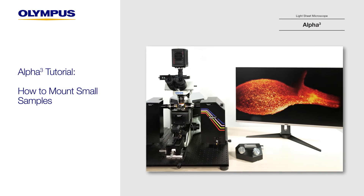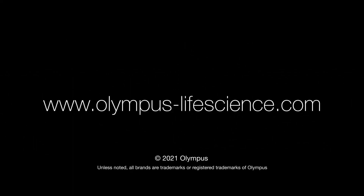To learn more about the Alpha 3 Light Sheet Microscope, visit olympus-lifescience.com.